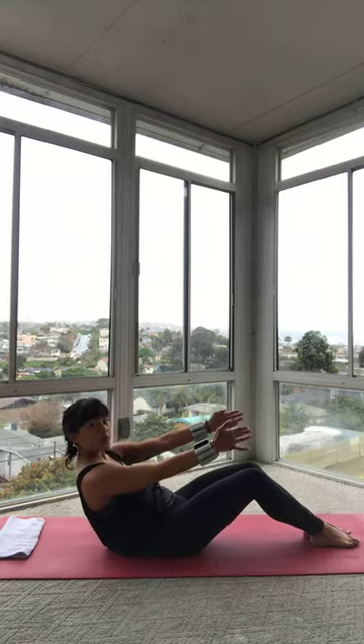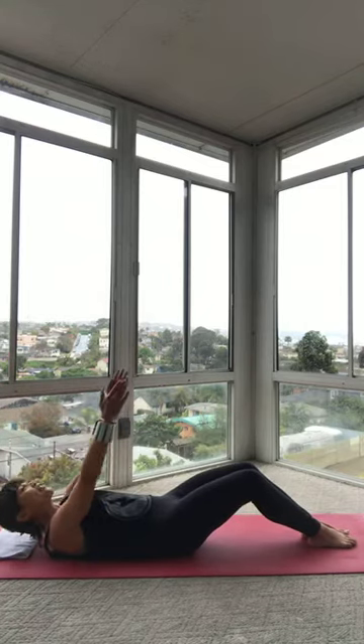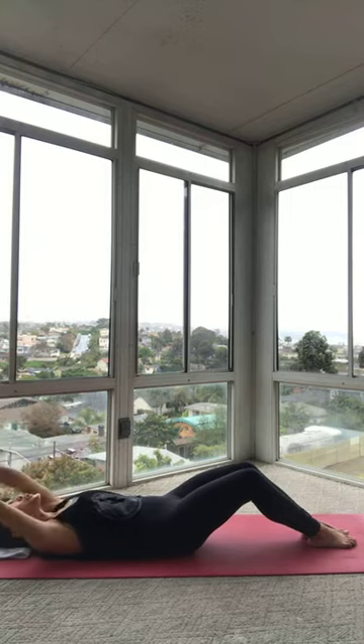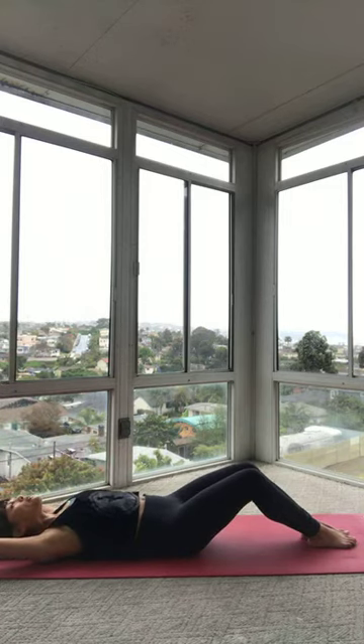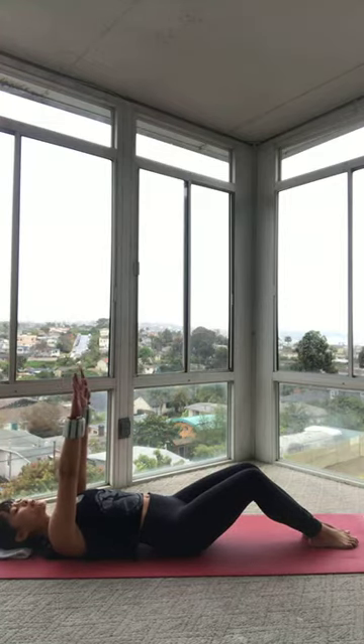We're going to roll all the way down, one vertebra at a time. Try not to collapse. And then let that head come all the way down. Let your arms stretch back overhead. Maybe even arch your back a little bit. Get a little stretch in that belly.